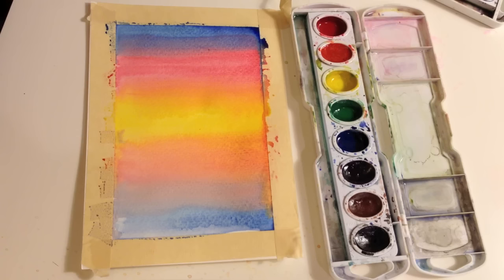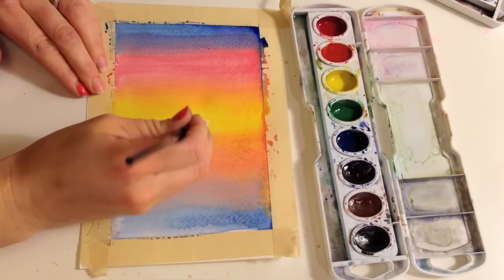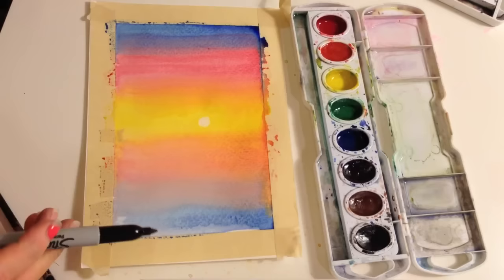There are a lot of different sunsets, so you can't really do this wrong. You can put a sun in if you'd like — just get a smaller brush, get it kind of wet, and pick up the paint. Be careful not to scrub through your paper, but you can take a paper towel and just blot it. And there you have your sun.